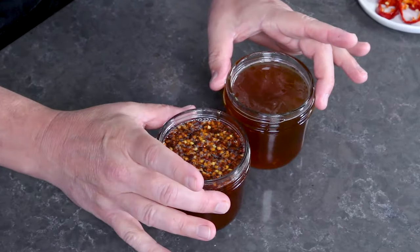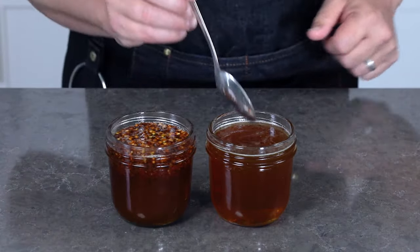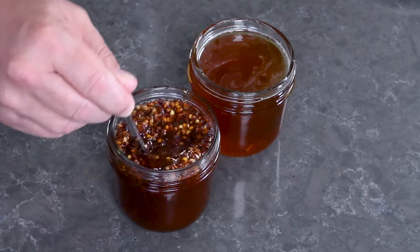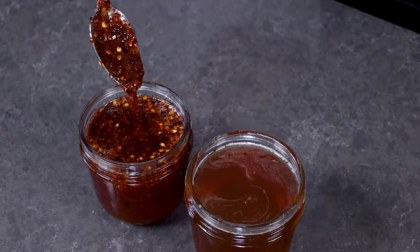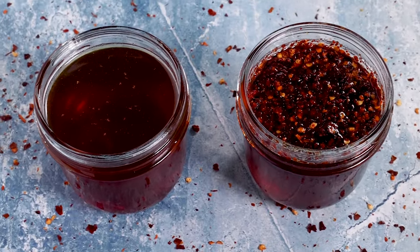Here we have hot honey two different ways — strained versus unstrained, fresh pods versus dried pods. There's definitely a consistency difference. Let's mix it up and give it a taste. Mmm, I love that beautiful sweetness and nice residual heat — it's going to keep getting a little bit spicier. Hot honey, my friends! That's how I love to make it two different ways. I'd love to hear in the comments how you like to make yours.